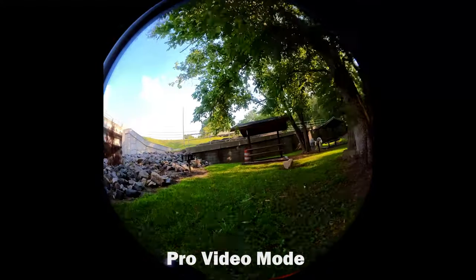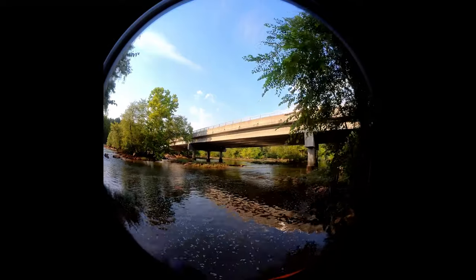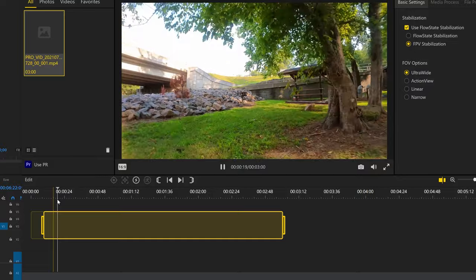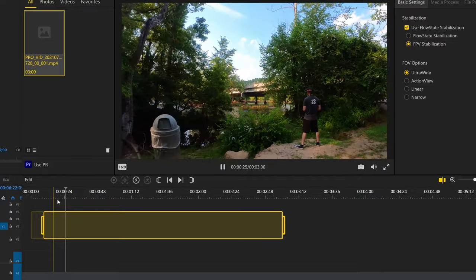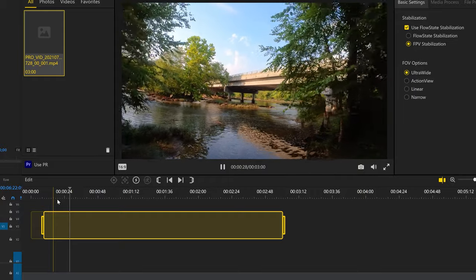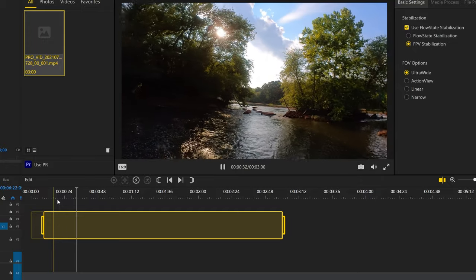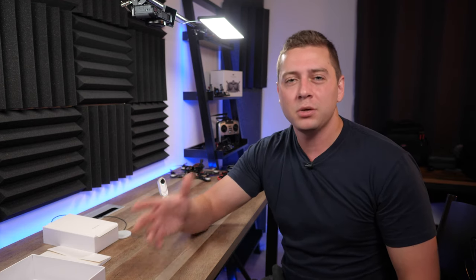The interesting thing about pro video mode is it shoots in this circular sort of thing — the sensor is bigger than the aspect ratio that you select. So when you look at the footage, especially the thumbnail, it appears circular rather than rectangular. You put that into the Insta360 software and then you're able to manipulate it with all these different aspect ratios. Sometimes I do want to just shoot in video mode and not have to worry about post-production or importing it into Insta360 Studio software, because doing it with two different softwares is a bit cumbersome for the post-production process.